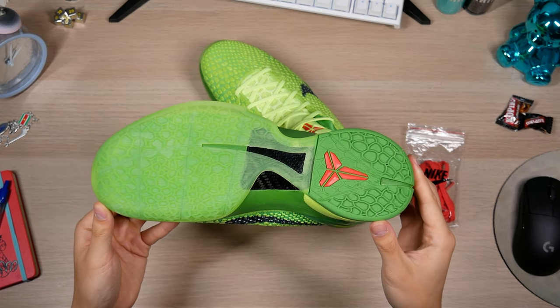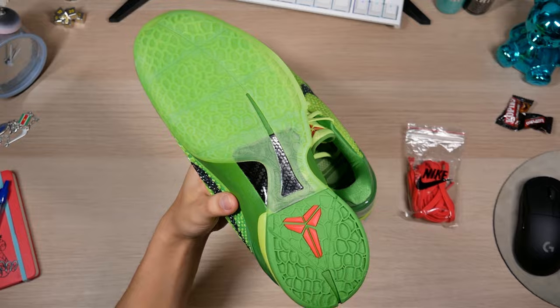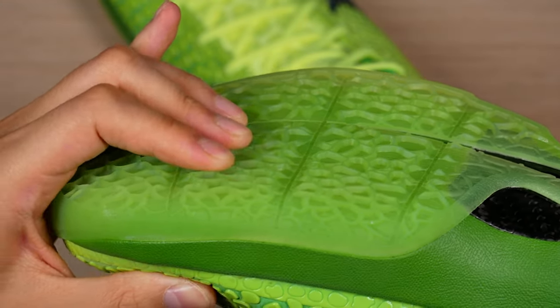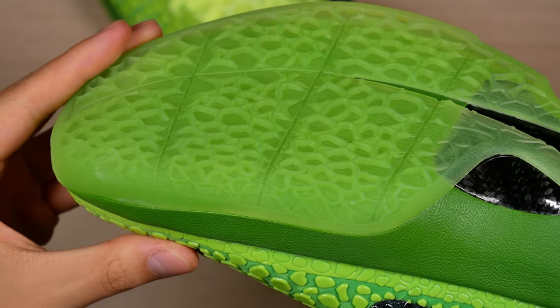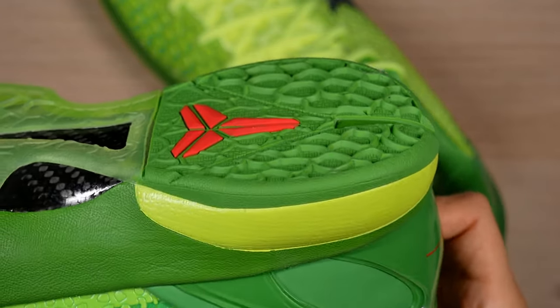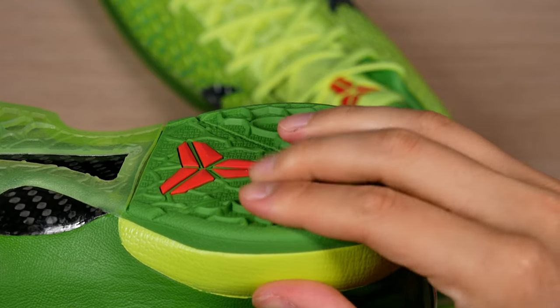Got a carbon fiber shank plate and the translucent green traction. Feels very nice and tacky, both the translucent and the rubber parts of the traction. I did test them out on my wood floors and I couldn't really get them to squeak much, but they stuck. Everything is just a step up from what we've seen before.